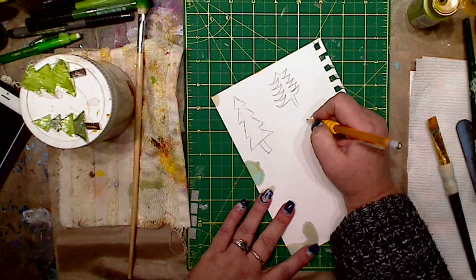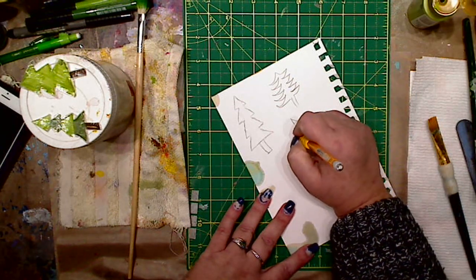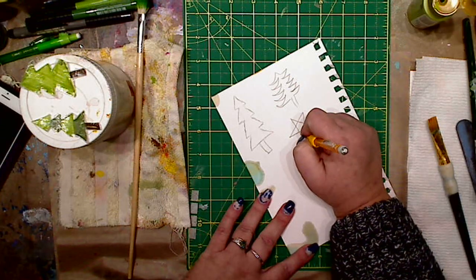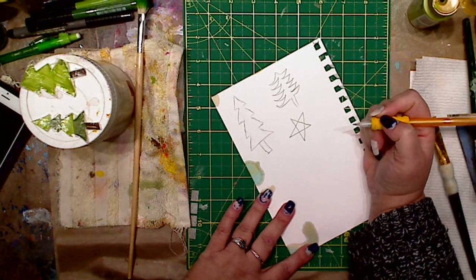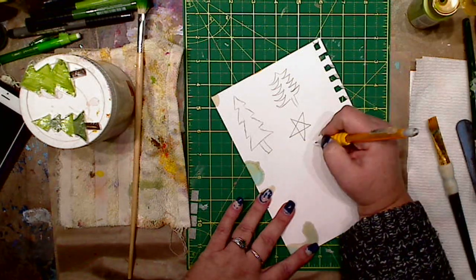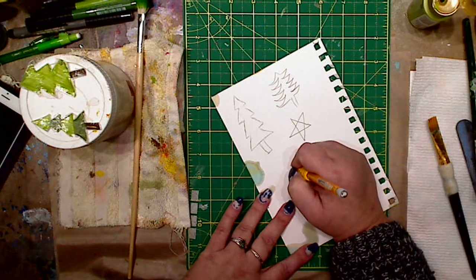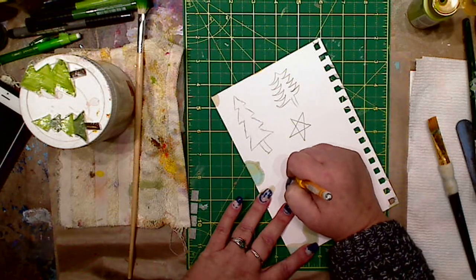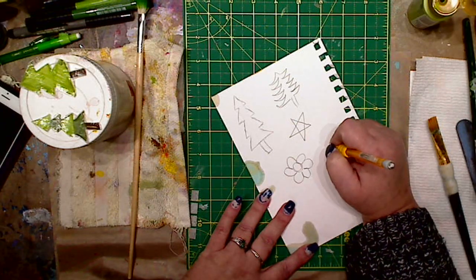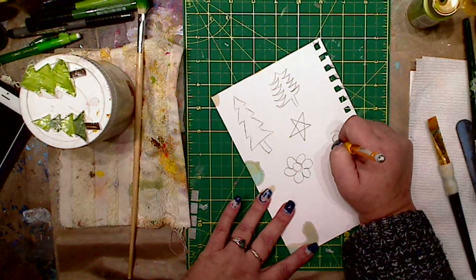Now let's say we want a star. Maybe you're really good at drawing — just remember to write words backwards when you cut them out. Maybe you want to do a different type of thing, maybe a flower. You see what I'm doing? So we're going to do this, and then I'm going to take a knife.